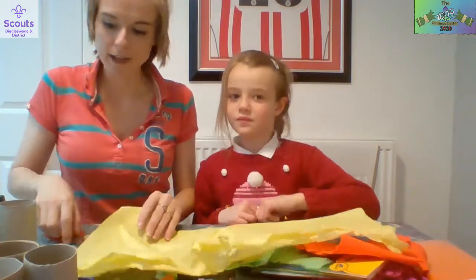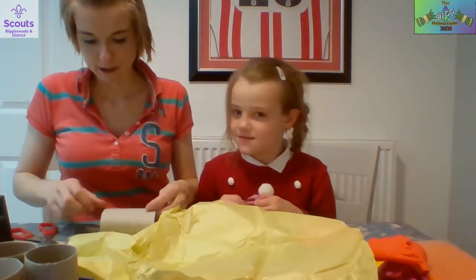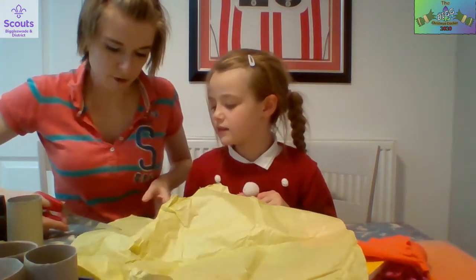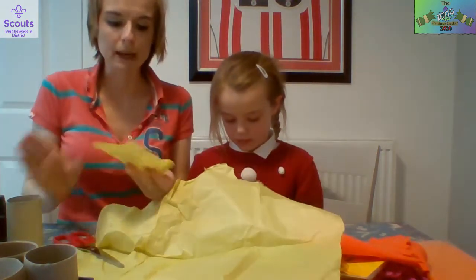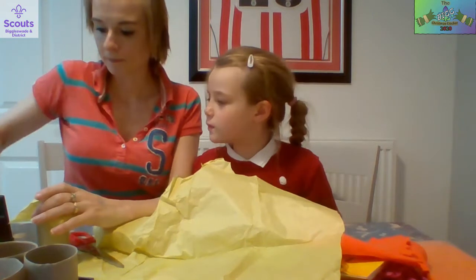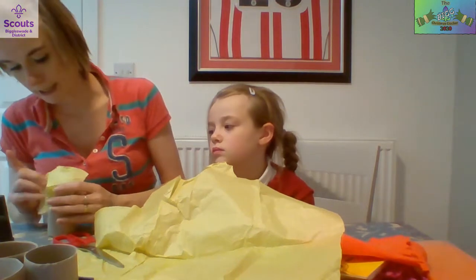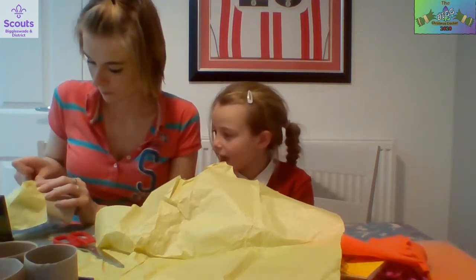Let me show you how to do the first one and then we can do the rest together. You can paint these in advance if you want to save time. We're just doing the tips for this video to give you an idea of what to expect. Cut a piece of tissue paper about this big, pop it over the end of the tube so the sweets can't fall out. Then tape it onto the tube and hold it around carefully.